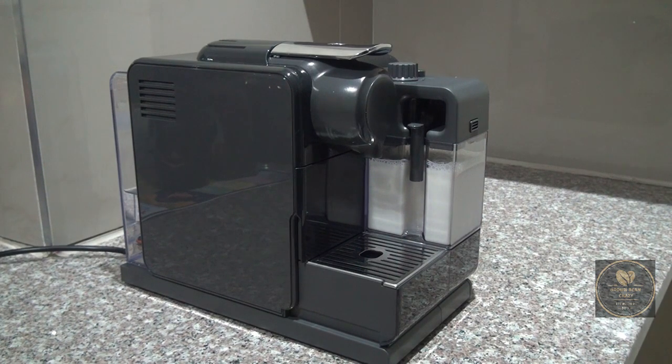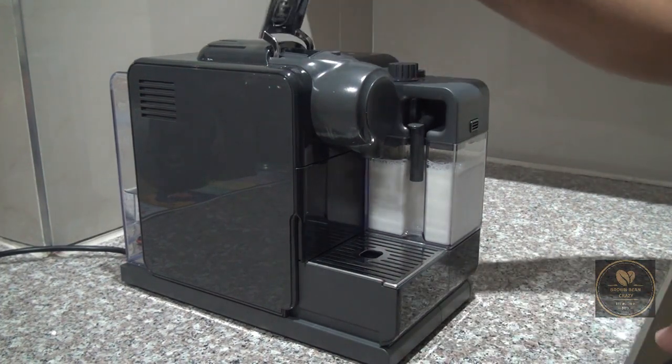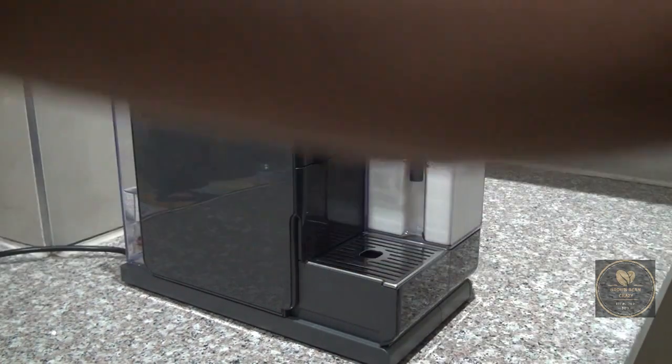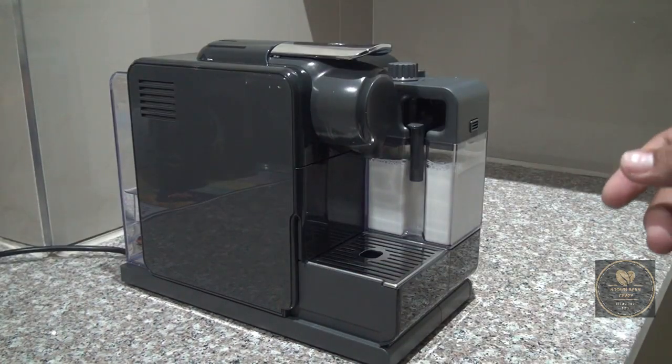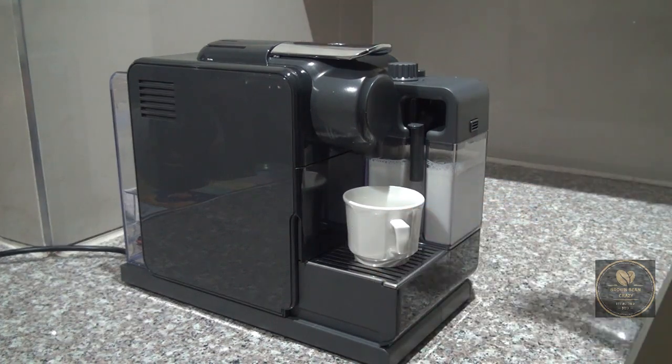In this review of this capsule we're not going to be requiring milk, so we will not require the frother as well. We're just going to pop open the cap and insert our Gazzar capsule. According to Nespresso, this has an intensity of 12 and they recommend either a 25ml ristretto or a 40ml espresso — in this case we're going to have a 40ml espresso.